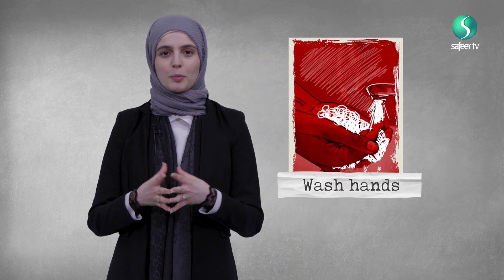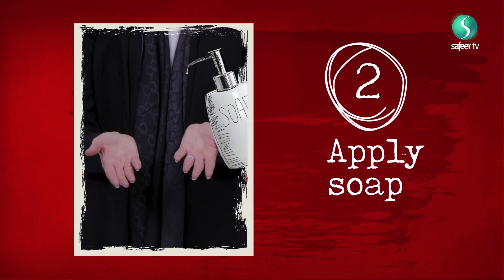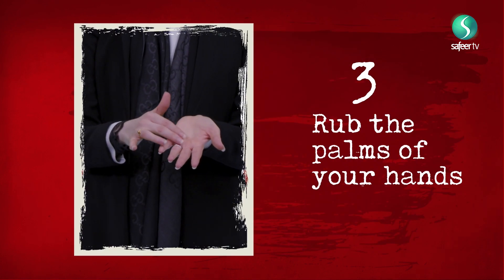The first precaution you need to take is knowing how to wash your hands properly. Let's go through the steps. Firstly, you want to begin by wetting your hands under the tap, and then apply some soap into the palm of your hands. Then make sure you rub the tips of your fingers into the palms of your hands.